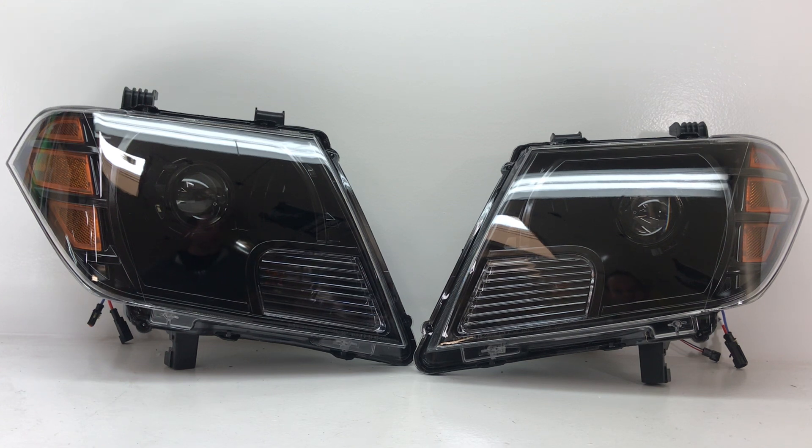We have a couple of options here. You can do these in all chrome if you want more of a stock look, or all black like you see here. We've also got options that add in angel eyes, devil eyes, halos, custom paint, and all that cool stuff, which we'll be showcasing in a couple more videos in our video series.